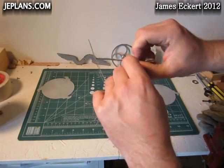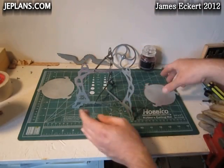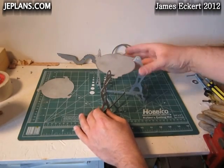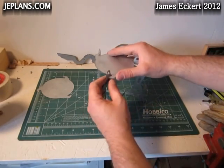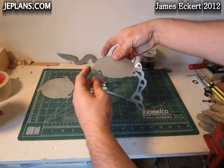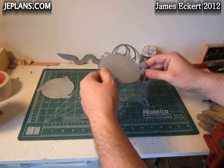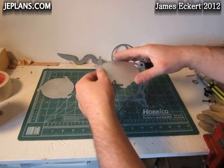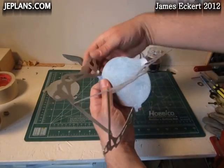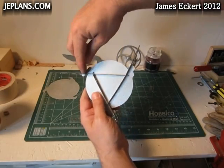We can bend those a little bit if we want at this point. I'm going to leave them unbent — I think I will want to disconnect it, so it will be easier for storage. This can only go on one way. See, these tabs rotate in to interlock.